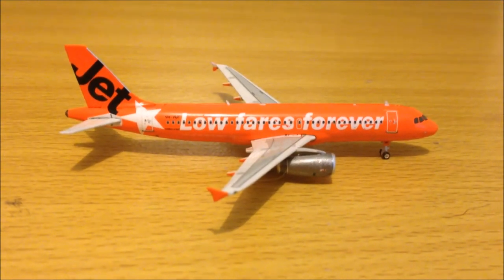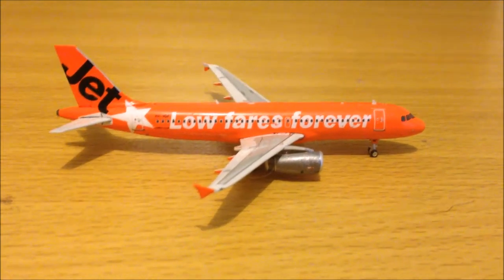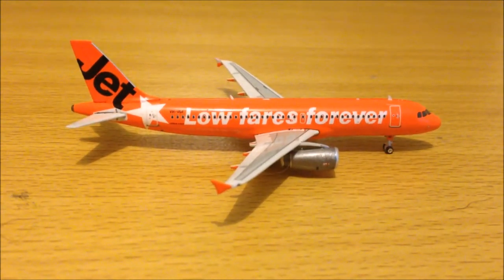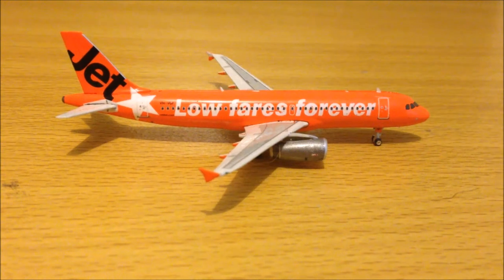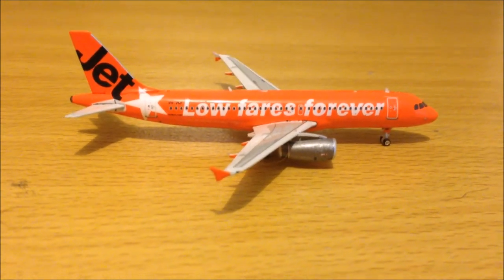One thing I don't like about the livery is the fact that there's nowhere on the aircraft that says it's a 10th anniversary livery. It just says 'low fares forever' on one side and 'hashtag Jetstar Generation' on the other — nothing to say that it's the 10th anniversary.